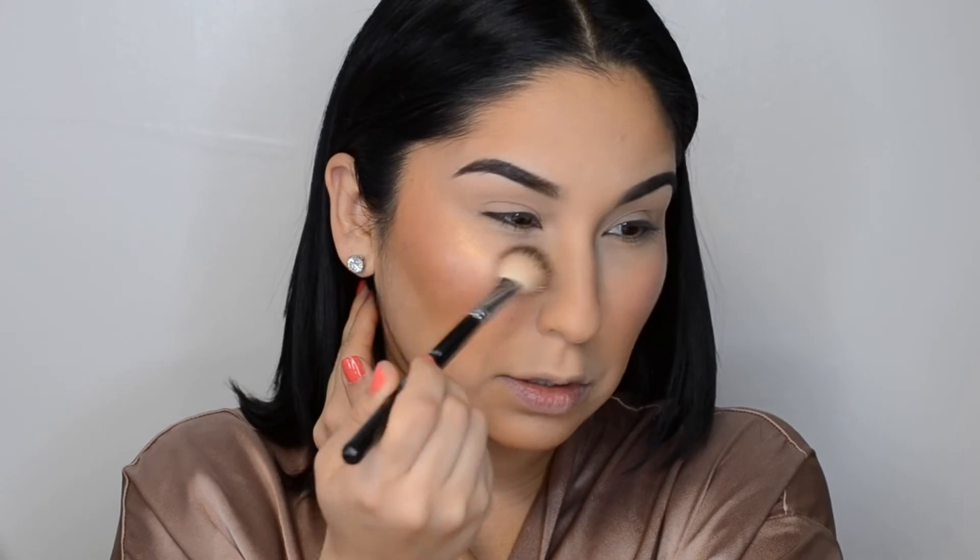The highlight I'm going to use is the Maybelline Master Chrome in number 100 Molten Golden. It gives a really pretty highlight. I'm going to use my Anastasia A23 brush and apply it right over the cream blush, doing a little C shape and blending it, then apply it down the bridge of the nose. I'm throwing on some Blissex just for the purpose of this video. Finally, I'm going in with Quick Fix again as a setting spray since my skin is on the dry side.